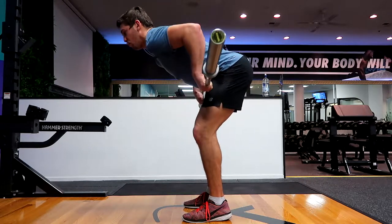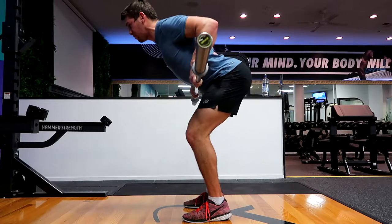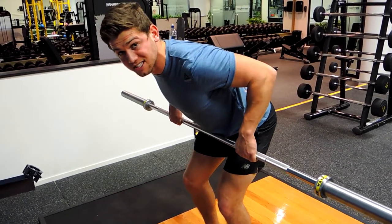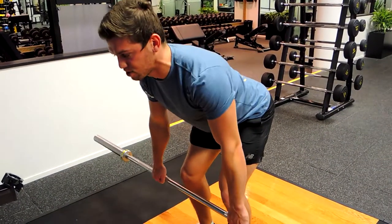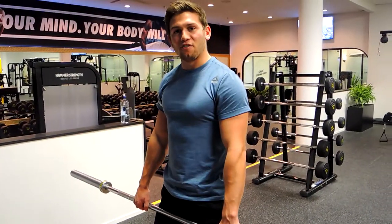The biggest thing: shoulders don't roll forward, don't punch your shoulders. We're retracting our scapula so our shoulder blades are squeezing back. Imagine there's a pencil between your shoulder blades and you're squeezing that pencil. Control down to just before your shoulders drop, keeping that retraction. And that, guys, is the barbell bent-over row.